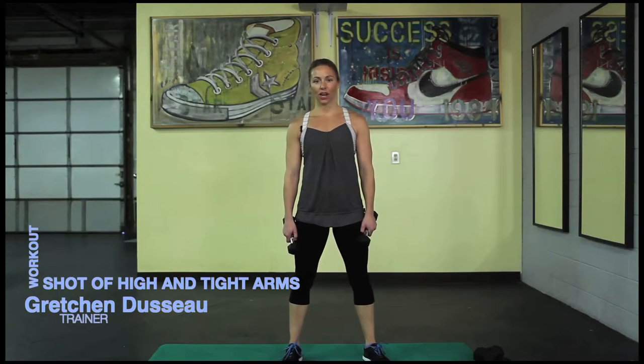Hi guys, this is Gretchen Douceau with Express OS. I'm giving you a shot of high and tight arms today. What you'll need is 3 pounds. You can do 5 pounds, it's going to get harder. But if you're a beginner, you can actually do all these moves without any weights and it would still really work your arms. Start at your own personal level.